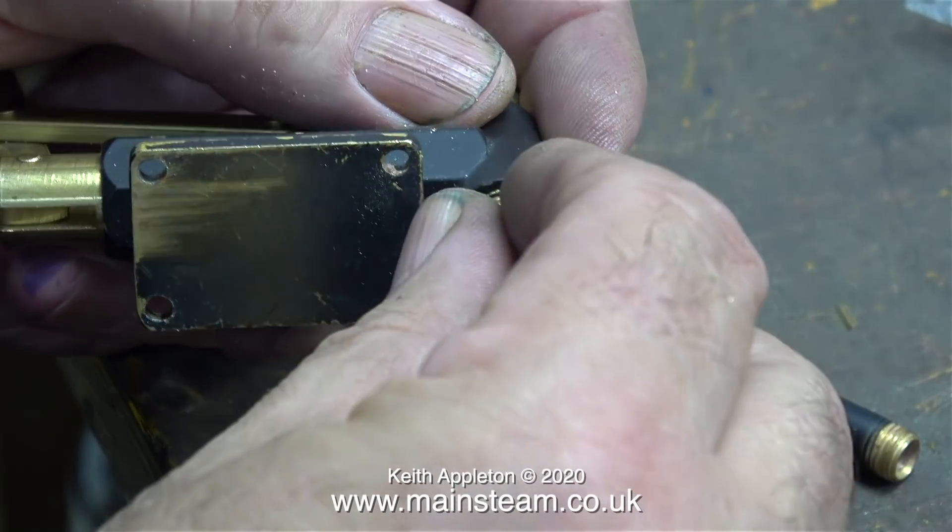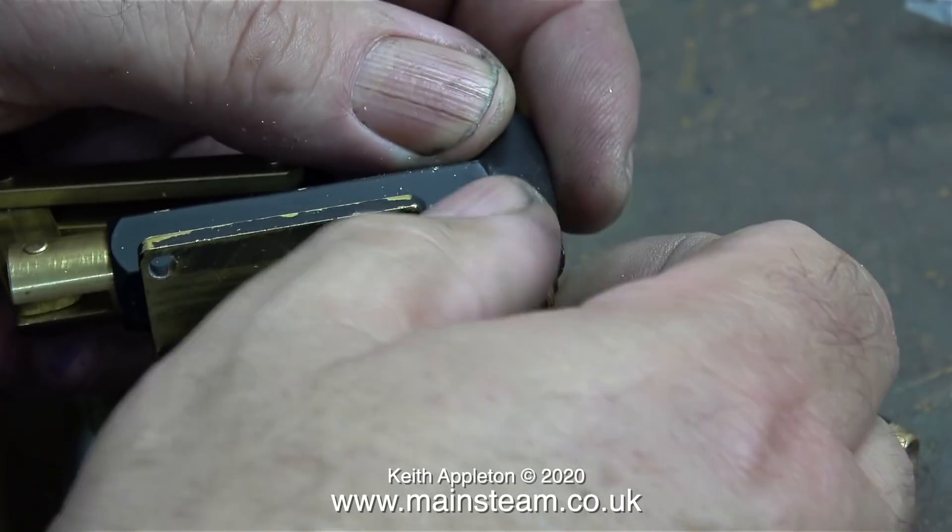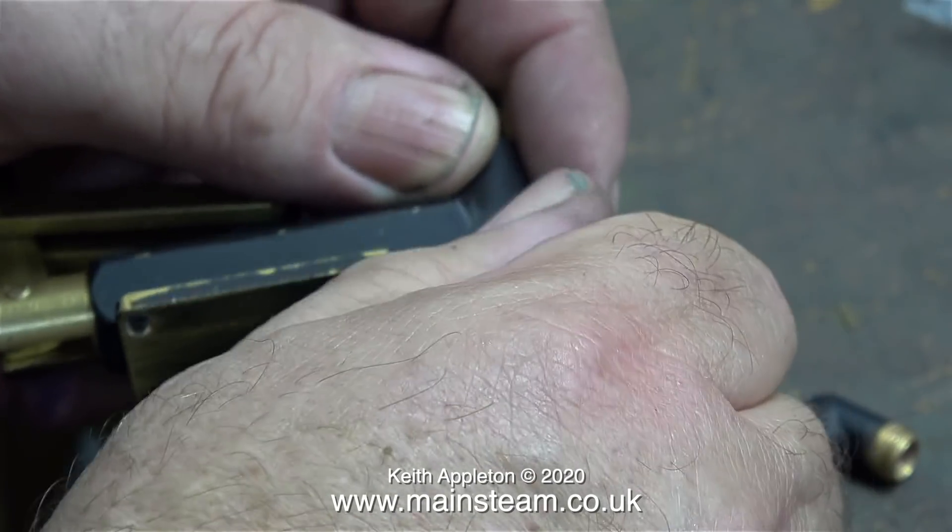These excellent pumps and fittings are made by Chris English at CME Engineering, and personally I don't use any other type. In this clip I'm fitting the original union and I need to join the elbow to this.